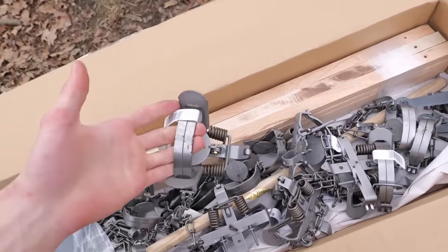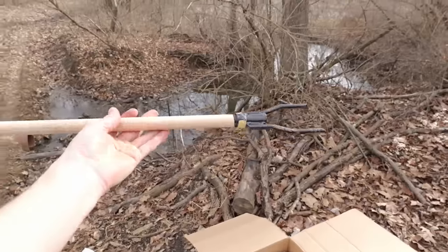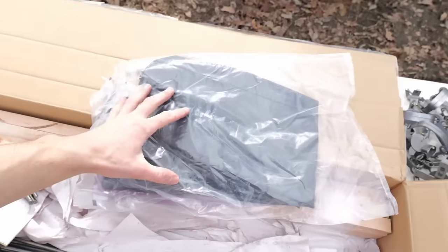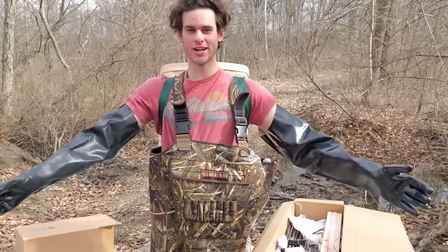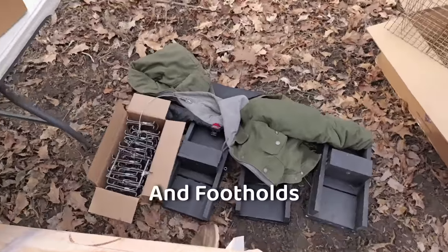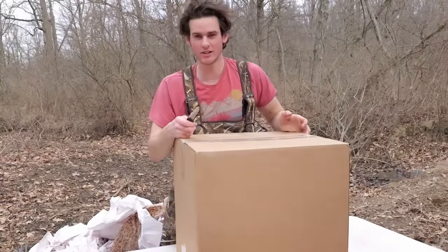Look at all these traps - half a dozen Duke coil spring traps and half a dozen long springs. This $20 pole so I can reach down in the deep water and pull out my colony traps. Some trapping gloves - now I look like a professional muskrat trapper. Next, I bought some wooden stakes, good for staking down those conibears in the deep runs, and a dozen of these really long stakes.